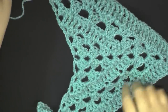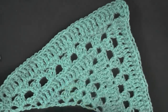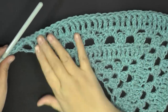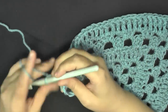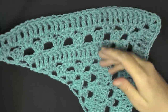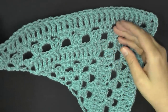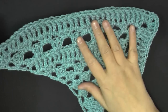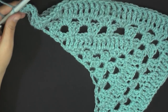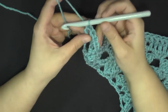Welcome back. I went ahead and did rows four and five so that we would be in the same place. For row 22, of course you've gone and redone your four rows three times, then done rows four and five again, and that brings you to row 22, which is where I am right now.